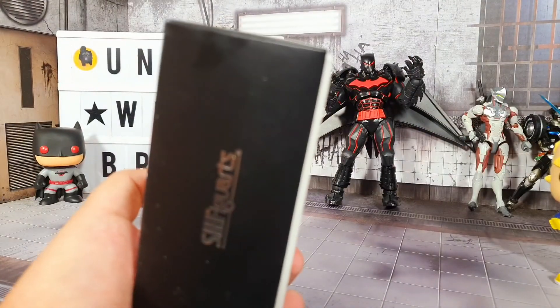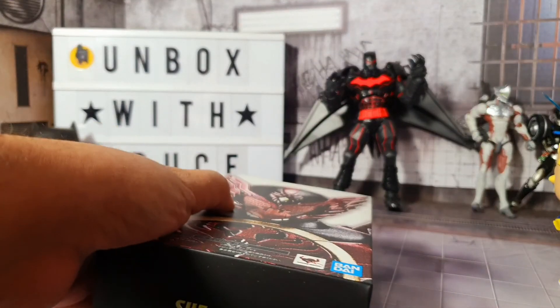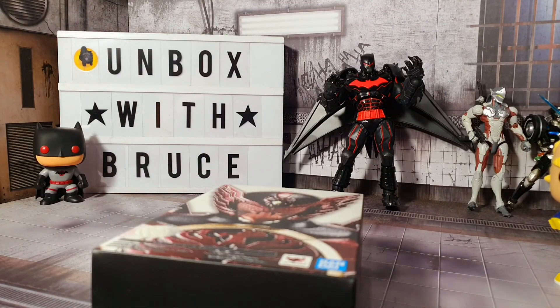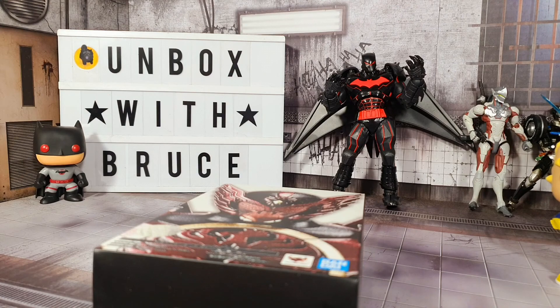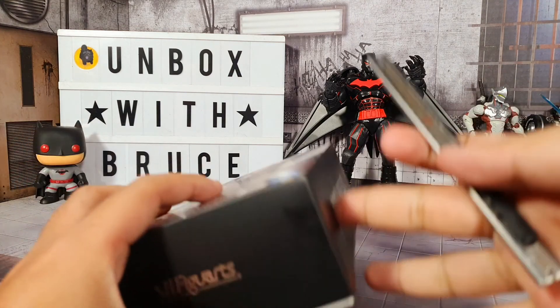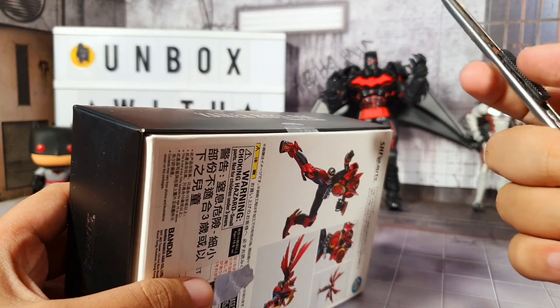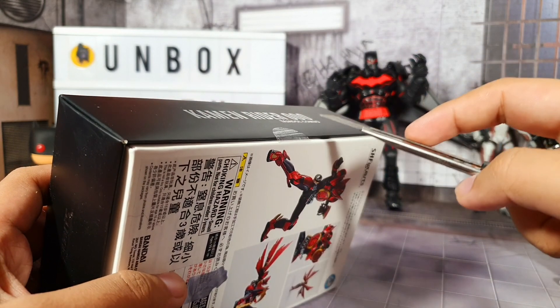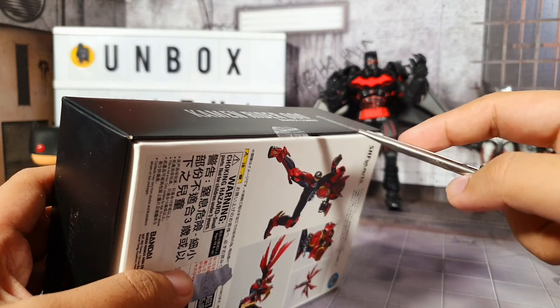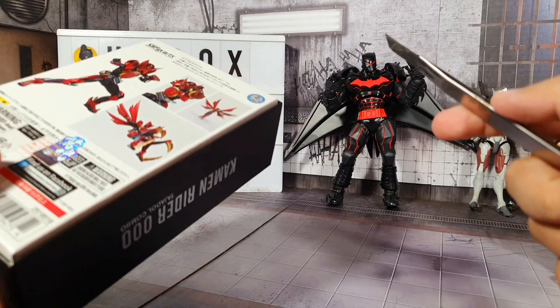So let's go ahead and open the box. Let me just find a cutter - just give me a sec. Let me go ahead and cut this tape right here. We could also have the option of just peeling it off, but I prefer to cut them.